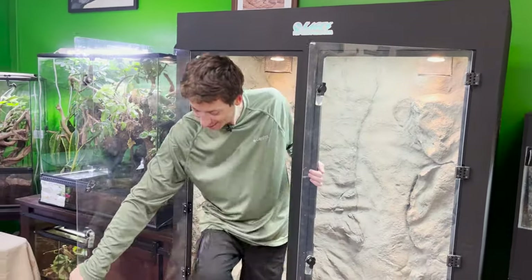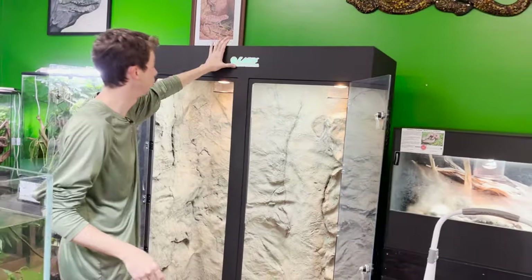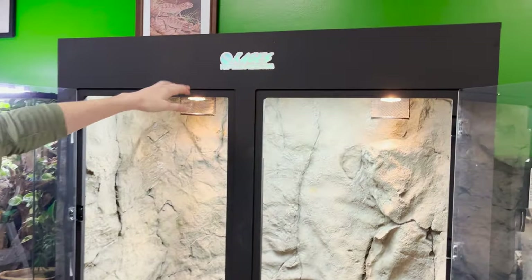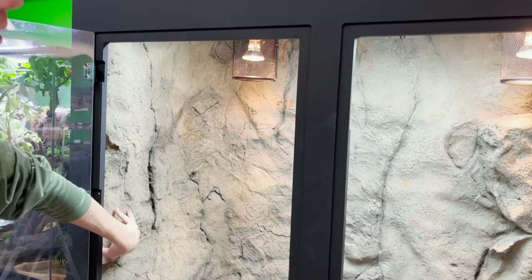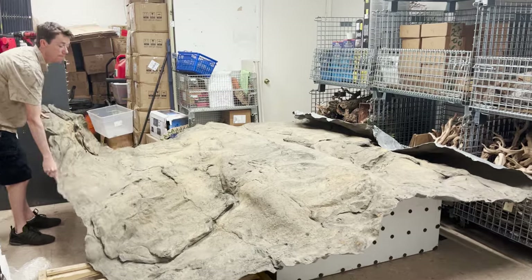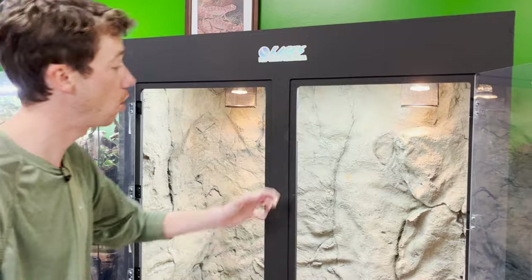Hey guys, how's it going? Thanks for checking my channel. My name's Josh, I'm the owner and founder of The Bio Dude. Today I finally have this massive habitat right here that we have been custom building for the last couple months. This is a custom-built cage habitat from the guys at Cages — they do such good work. We have a very special custom universal rock background. If you guys don't know Universal Rock, check them out — they're a couple hours north of us here from Houston and they make some awesome products.